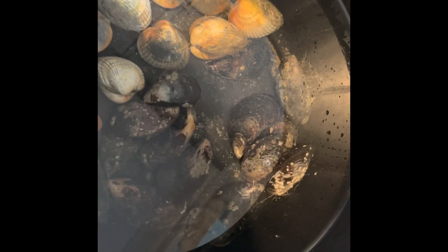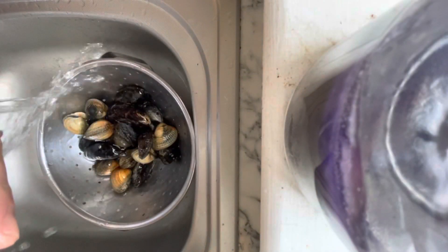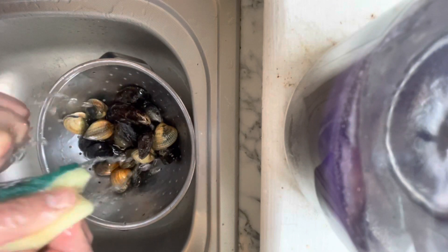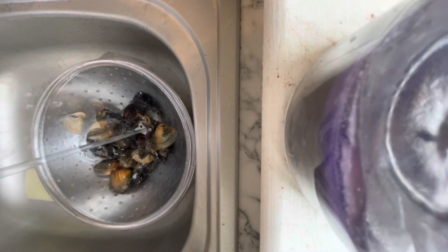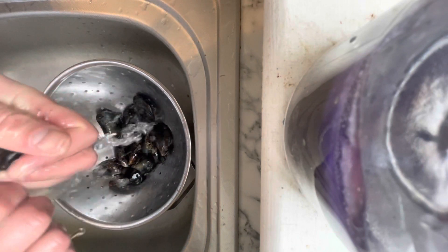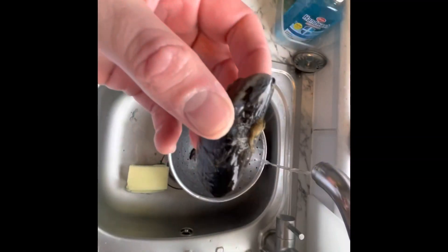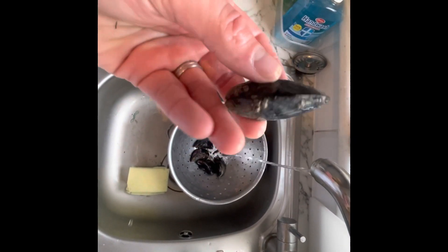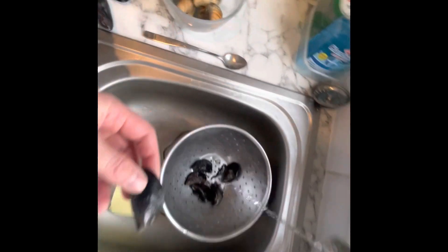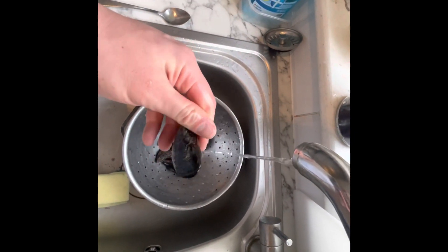We are now going to clean these up, pick through them, and make sure there are no dead ones to get them ready for lunch. On a mussel you have this little beard — you need to remove that. And any of these little barnacles, you're going to scrape all of those off as well. The cockles have already cleaned up nicely too. Just use a knife to scrape all that off and now we're good to go.